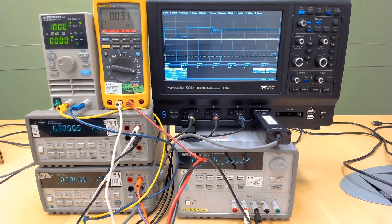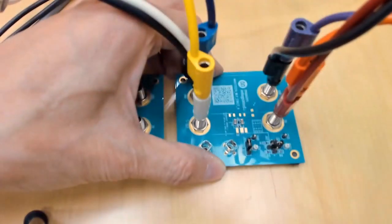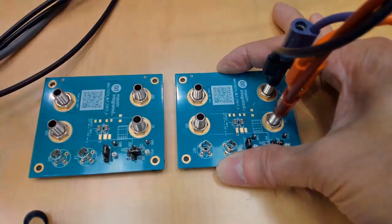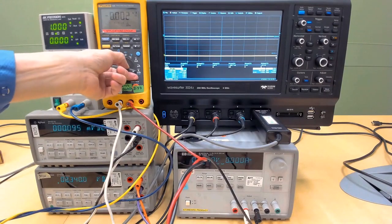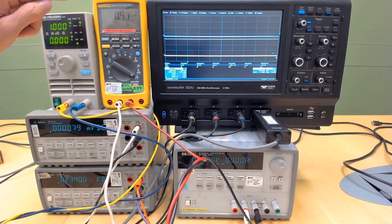After removing the equipment, the input quiescent current is showing very low. It is now showing at most about 350 nanoamps.